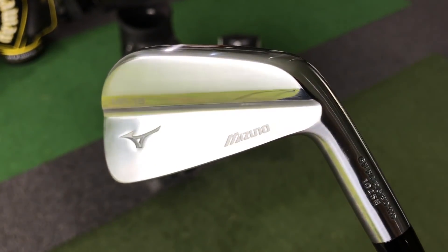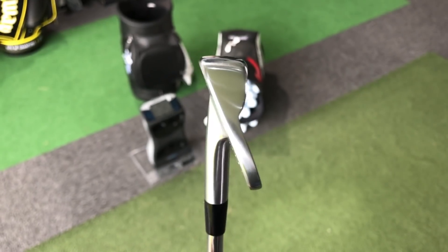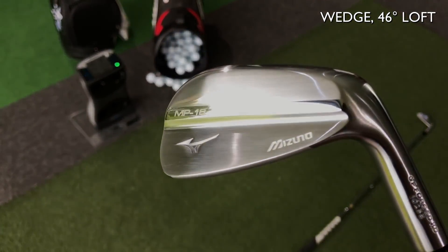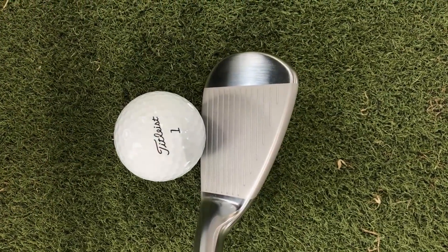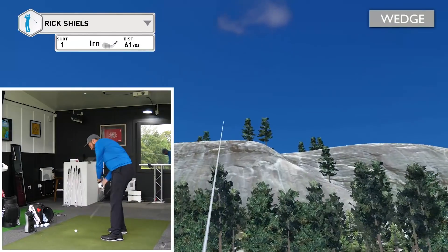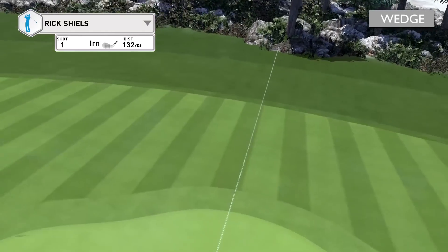This golf club is really teasing me. It's like, come on, play with me Rick — you know you want to. But on the flip side, it's like: I do bite though. If you get me wrong, I'm going to bite you hard. Let's go pitching wedge. Pitching wedge loft is 46. And again, this is where the design just comes into its own on the wedge. It is a beauty. 130 away from the green. Come out nice.